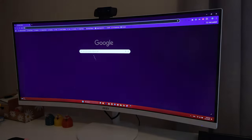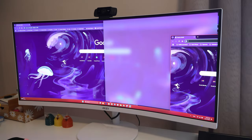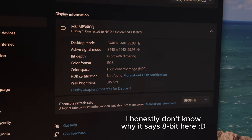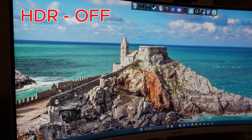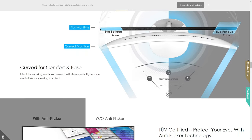How about the picture quality? After all, this is a monitor for productivity and work. We have a 10-bit HDR screen with a resolution of 3440 by 1440p. This is a typical 21 by 9 aspect ratio and it looks absolutely gorgeous, especially if you pair this white monitor with anything else that's white in the room.